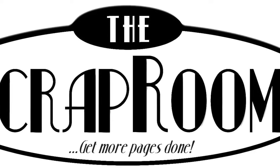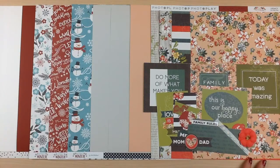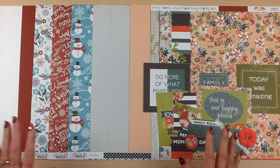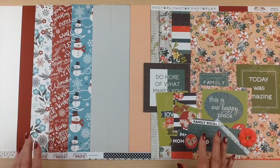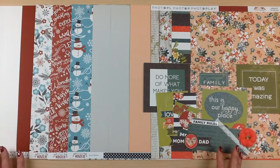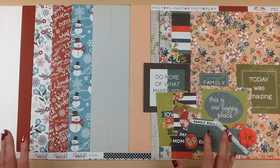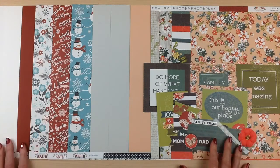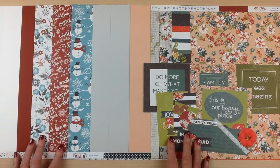Happy New Year from The Scrap Room. I'm Tina Gale and this is the Double Shot Kit for January 2018. The Double Shot Kit includes two collections with cardstock, patterned paper, and embellishments. You'll also receive two recipe cards to create double page layouts with cutting and assembly instructions. The recipes are designed by the design team to inspire you to create with your kits as soon as you get them. Let's take a closer look at each one of these collections in your Double Shot Kit for January.